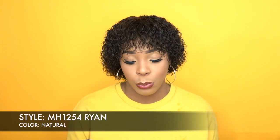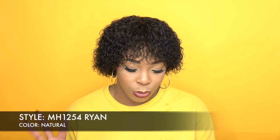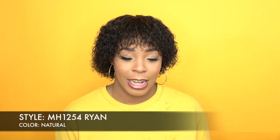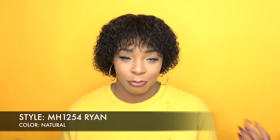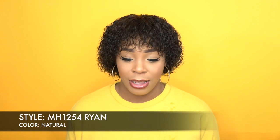She's called MH125. And like I said, she's in the color natural. So this is the color that you can bleach, dye, customize, stuff like that. The natural black, I don't think you could. Yes, this only comes in natural black and natural. So the natural black is already processed to become black. So if you want to process it, if you want to change the color, get the natural.